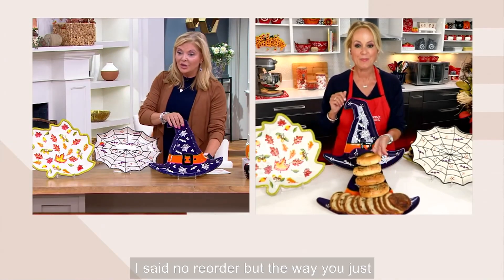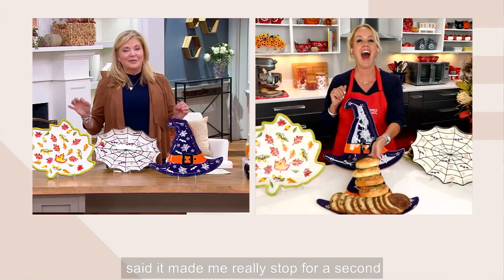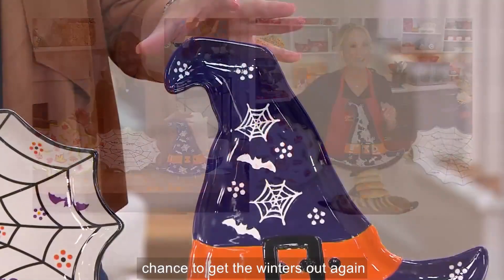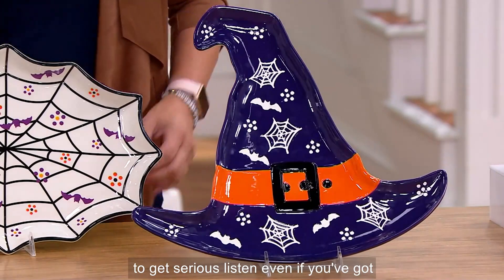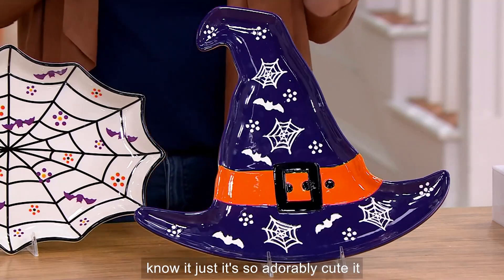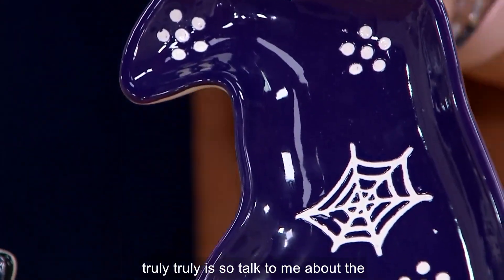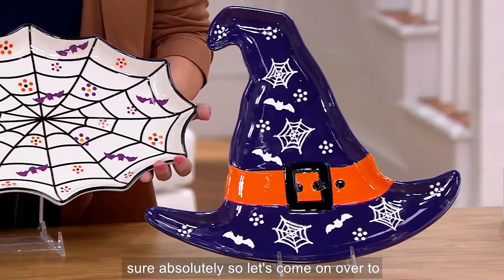I said no reorder, but the way you just said it — I'm never going to have a chance to get the witch's hat again! That means we need to get serious. Even if you got store-bought cupcakes or muffins, it is so adorably cute. It truly, truly is. So talk to me about the spider web.